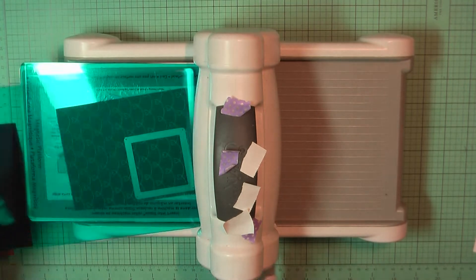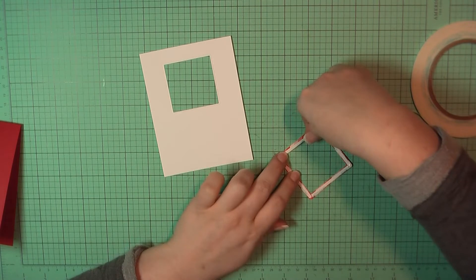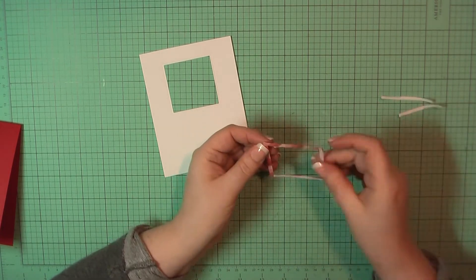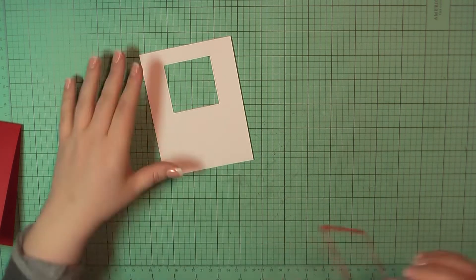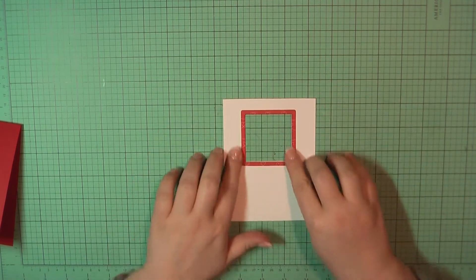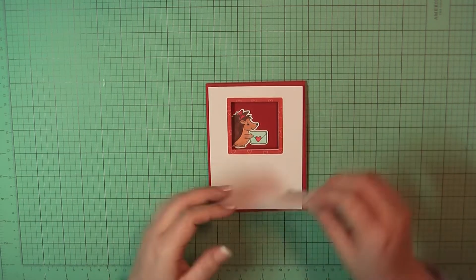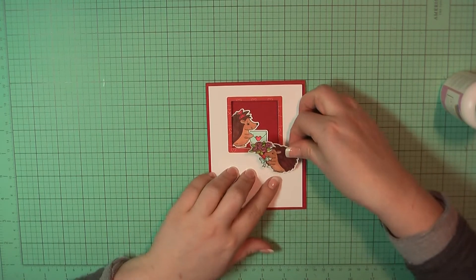I'm also going to use this frame die, which comes with the same square window shaker die and fits around the window perfectly. I've trimmed that out and added some eighth-inch score tape behind it, then placed it as the frame around my window. Now I'm again lining everything up to make sure you can see both hedgehogs and his flowers aren't blocking her little face. I'm going to add some art glitter glue behind the back of him.